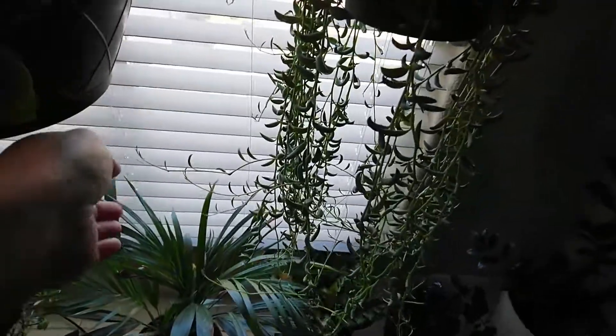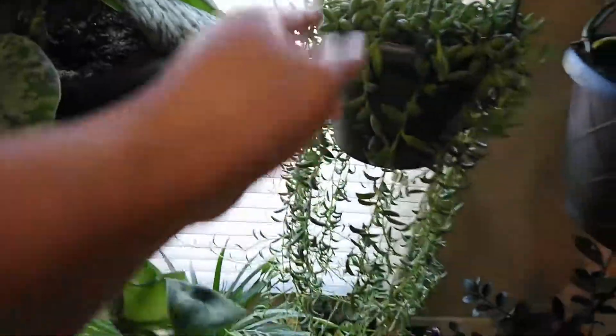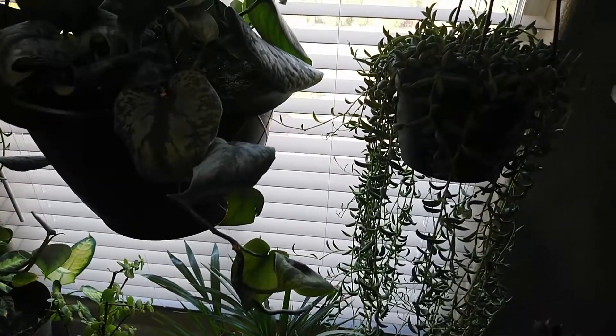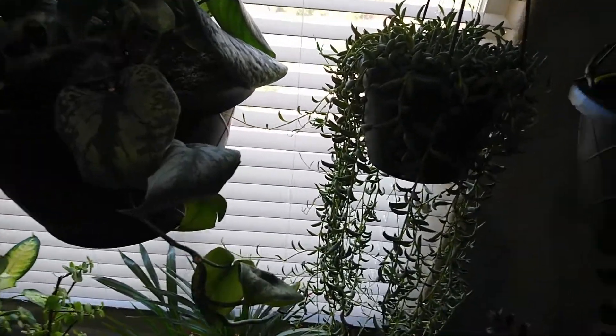When I got this it was small and look at it now — it's growing! They love it here. And I had a string of fish hooks here before and it was dead, so I'm looking for another one so I can buy one.